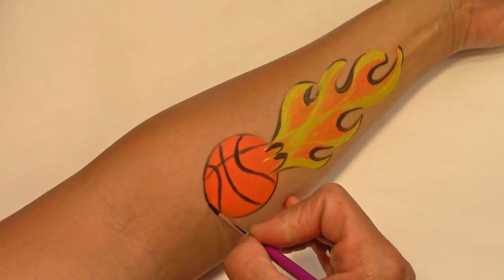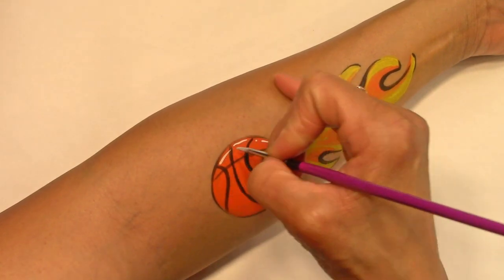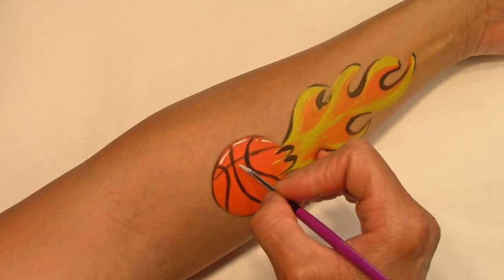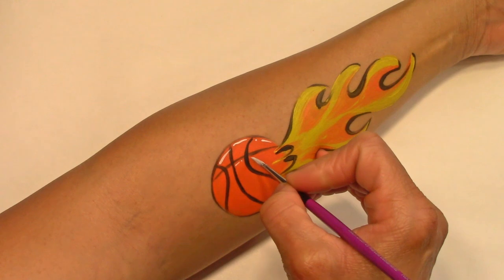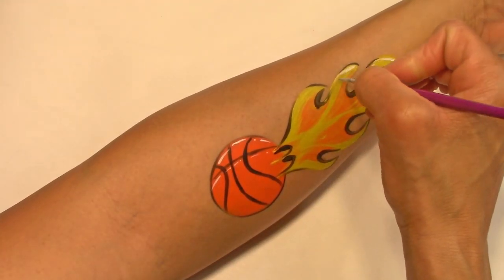Add an outline and highlights to your basketball, if you have time. And highlight your flames.